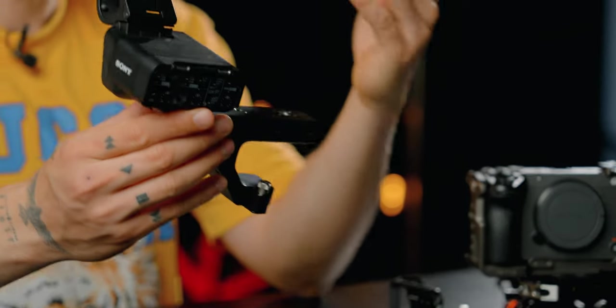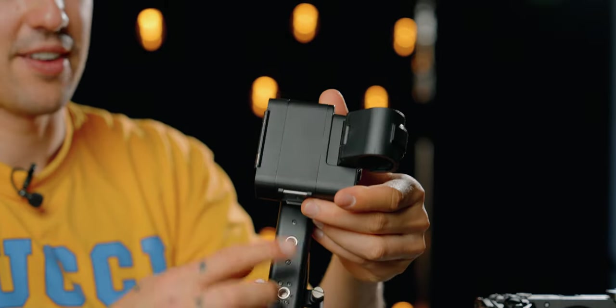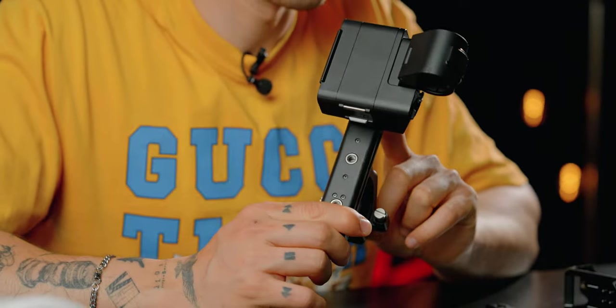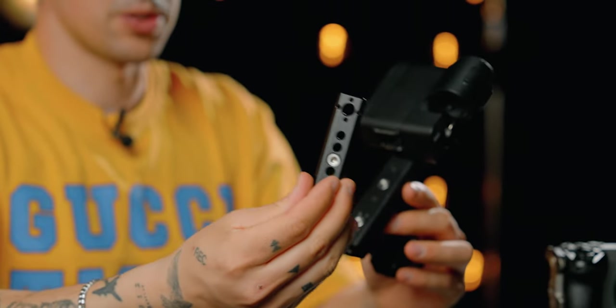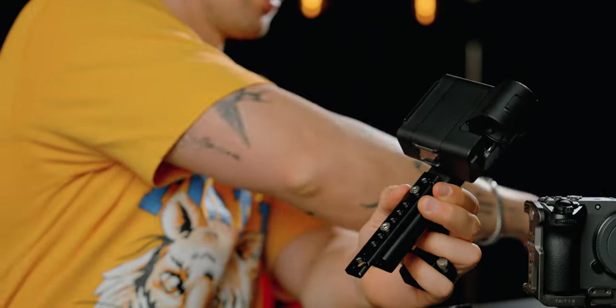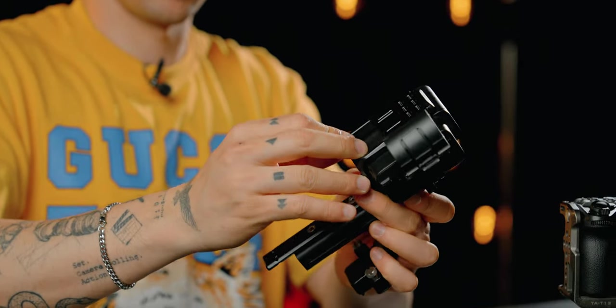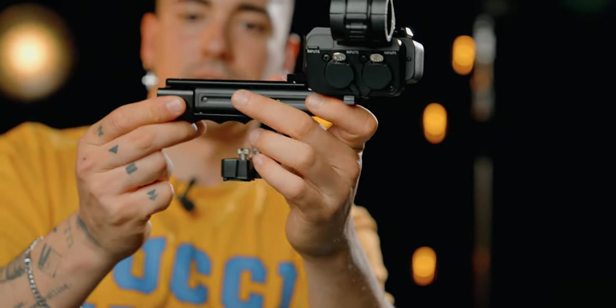I want to get to something I'm super excited about. When you buy the FX30 you have the possibility to buy it with this top handle — but besides having really good audio inputs, the build quality is not that good and you don't really have that many mounting points, so it's quite hard to put different accessories on it. I found some really cool accessories from SmallRig that turn this top handle from very bad to very good. First is this top blade that goes right here — you tighten it with an allen key. The next part goes on top and you tighten it with an allen key as well, and the last part goes at the bottom.